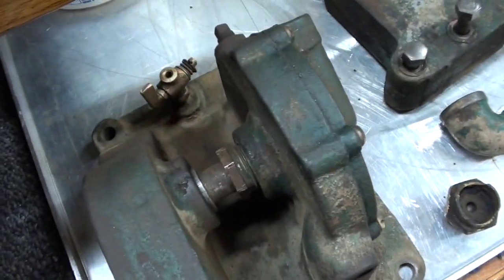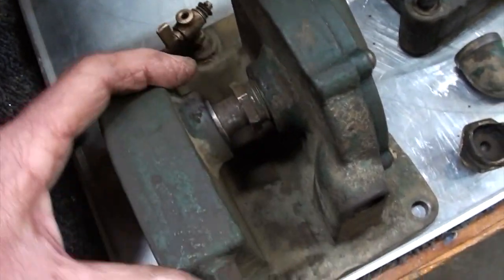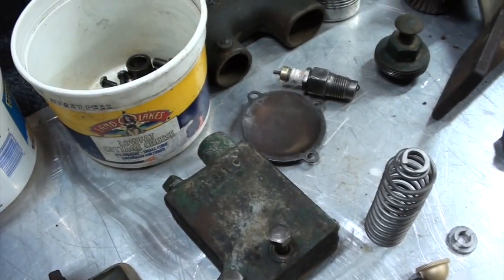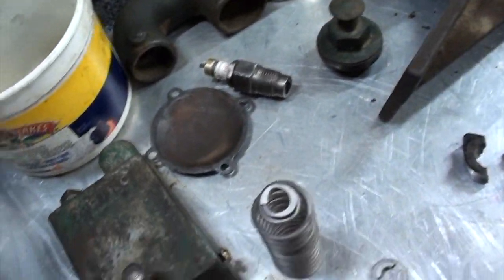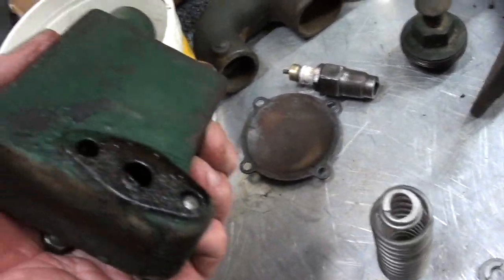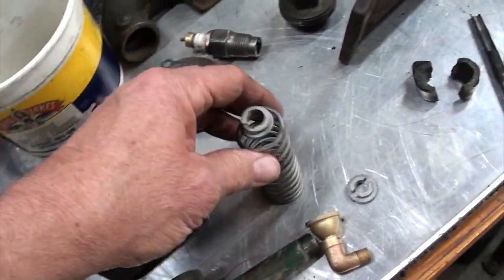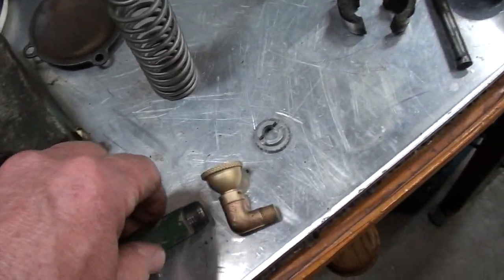Here's the water pump — it cleaned up real good, turns easy, and the packing is in good condition. I've had it off and checked out the packing and it looks fine. The rest of the parts cleaned up pretty well, got the bolts cleaned up. This is the oil breather — it was kind of dirty and had all kinds of critters inside, but got those all cleaned out. The exhaust spring looks very good, and that's the priming cup.